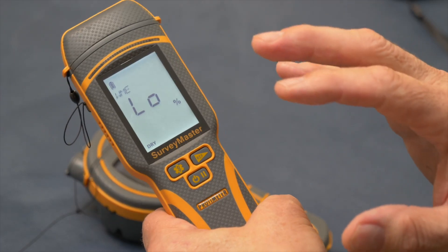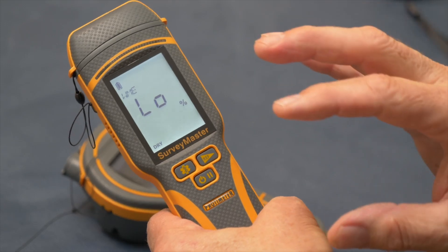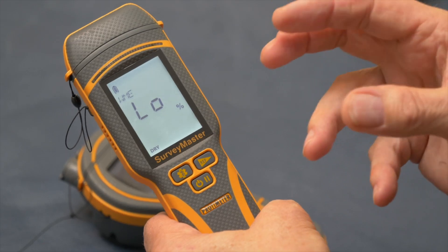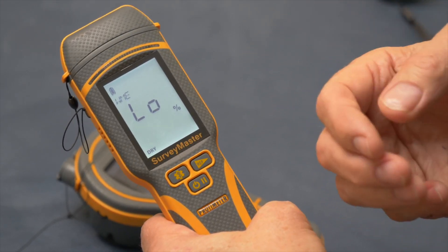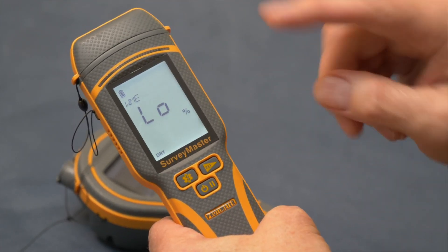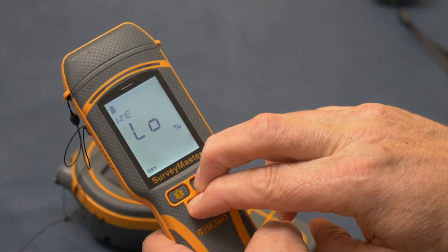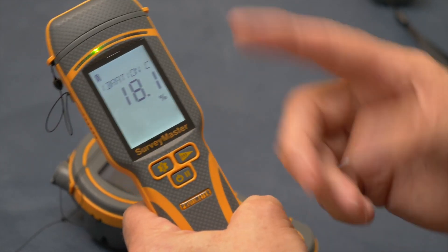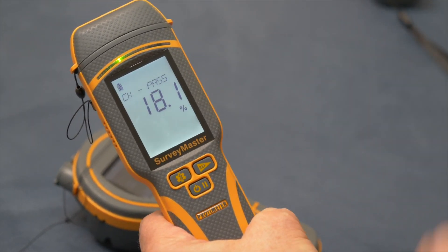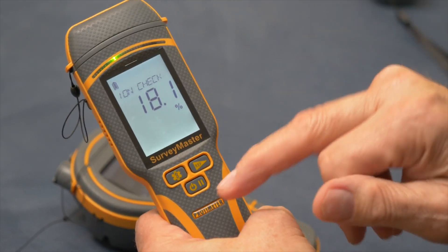It's really important to make sure your meters are in calibration. The latest generation of Protometer moisture meters makes this very simple. There's a built-in calibration check for pin mode: press the right-hand button and the lower button together and hold to enter calibration check. It reads 18.1 and says pass, confirming it's in calibration — no additional external device needed.